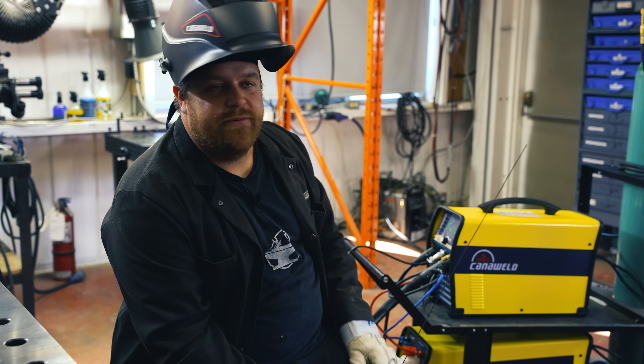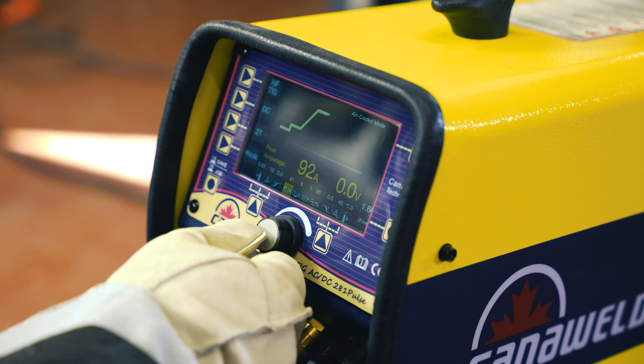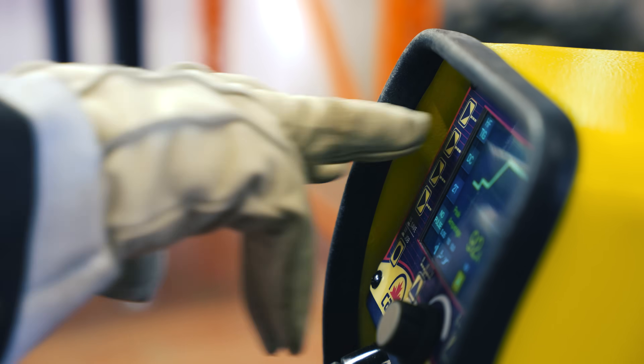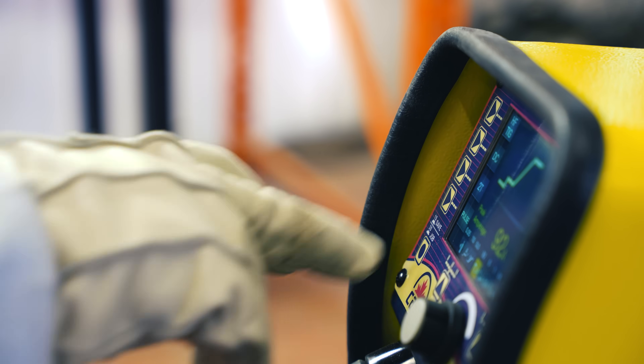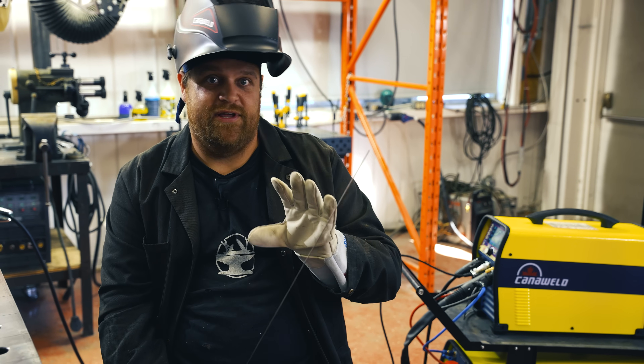You can adjust everything you'd ever want to adjust. You have accessibility to all the parameters — super quick and easy to switch between them. I absolutely love it. It's user-friendly, and it's something you can also access with a glove, which I really appreciate.